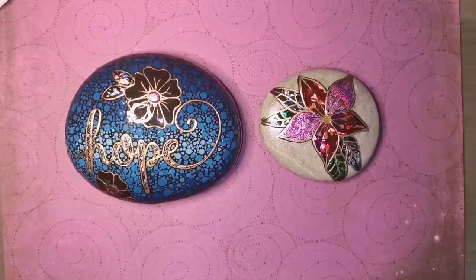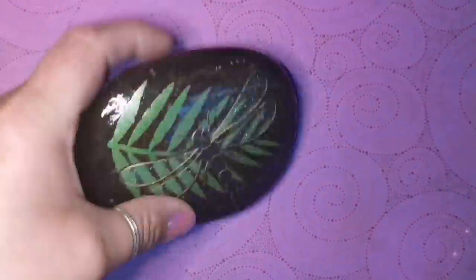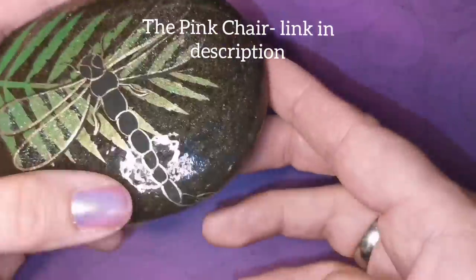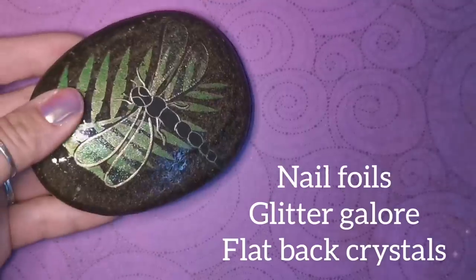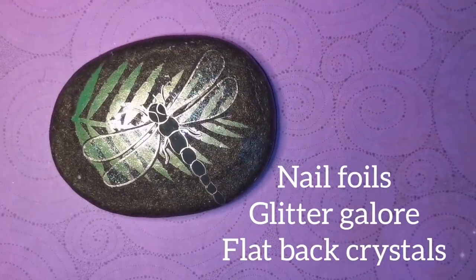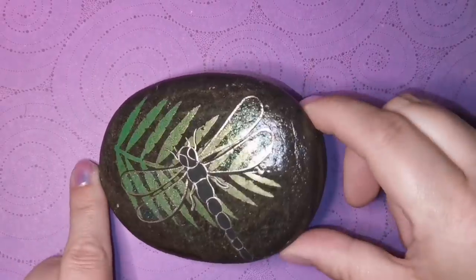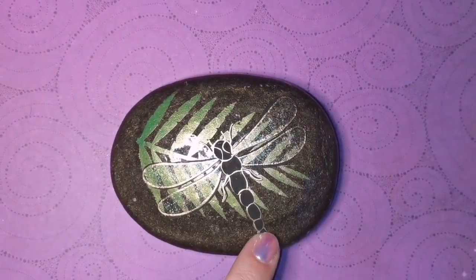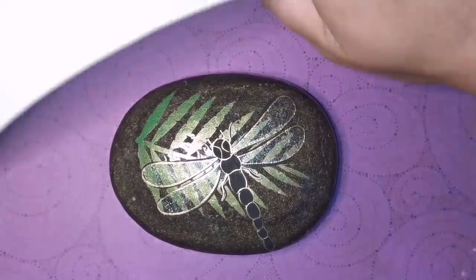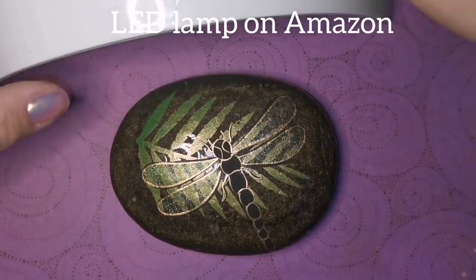If you are a nail tech, there will be a link in the description for the Pink Chair — she's in Canada and I always want to support my fellow Canadians. If you want, message her on Facebook and let her know you heard from me and you're an artist wondering if you can purchase her nail foils or even her flat-back crystals.